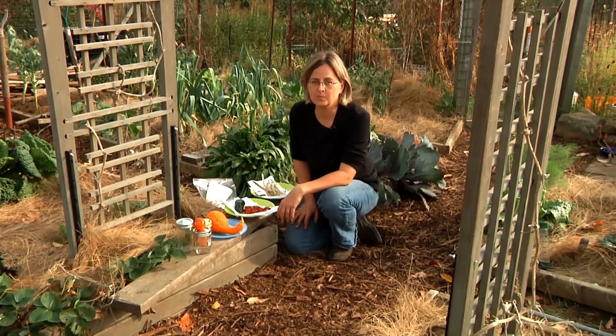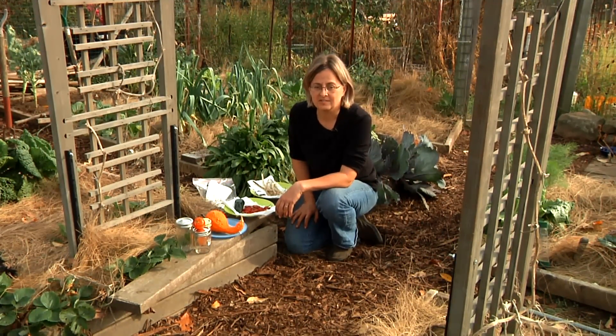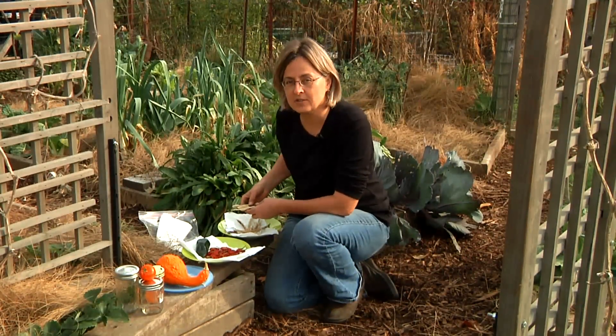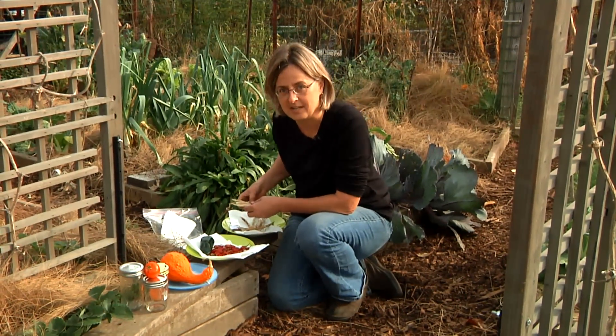Hi, I'm Kathy Martin, author of the blog Skippy's Vegetable Garden, a journal of my sustainable garden. I'm here in my fall garden in Belmont, Massachusetts, with my buddy Skippy and his friend, and I'm going to show you how to save seeds and start a life-saving garden. Growing your own organic vegetables can really help you and your family live a longer and healthier life.